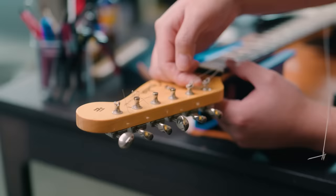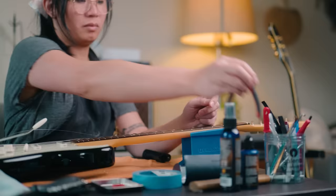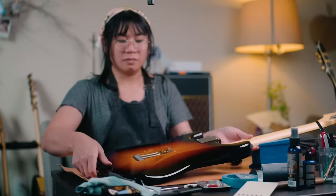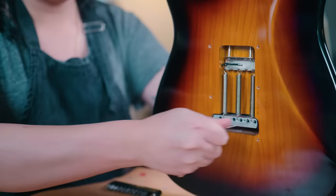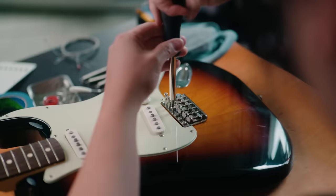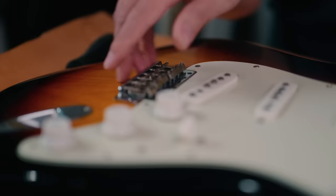With the strings loosened, I clipped the ends, unmounted the backplate, and removed the strings. From there, I unhooked the springs from the claw, unscrewed the mounting plate, and removed the stock trem.